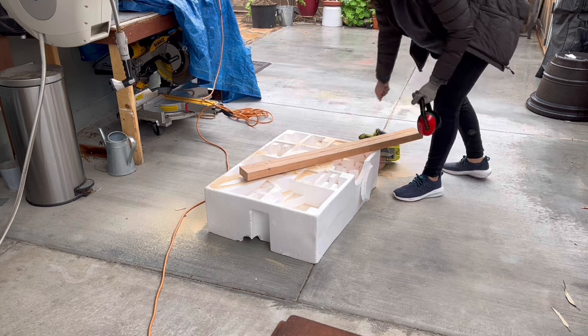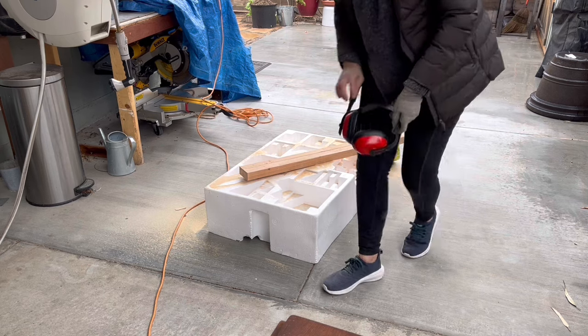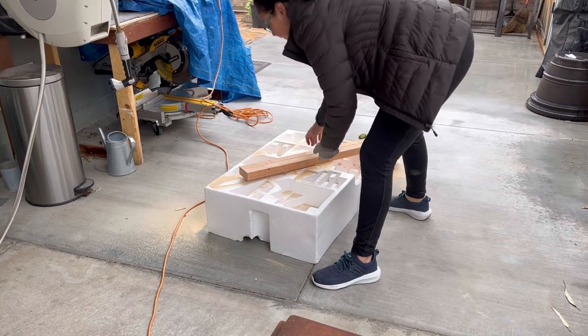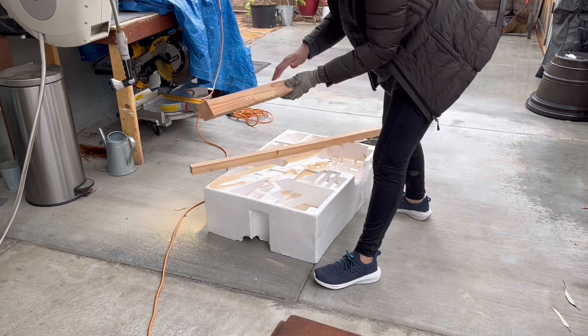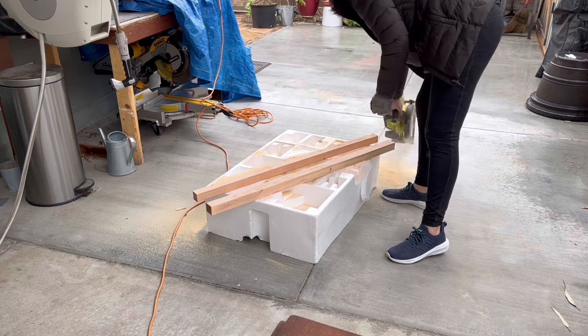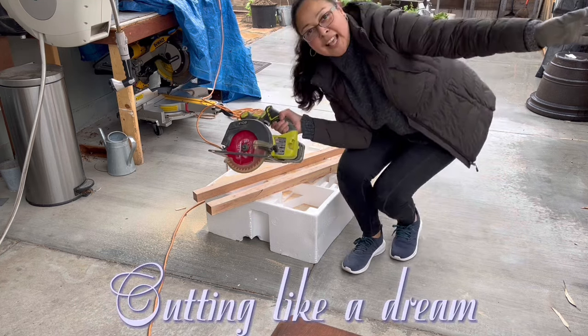I just need to go all the way out because otherwise it'll kick back, so be careful. Thankfully I had this support that kind of held it back. Here are the two pieces — it's freehand so it's not perfect, but the brand new blade worked like a charm.